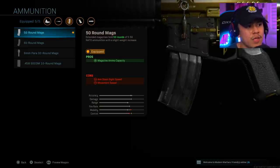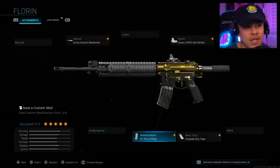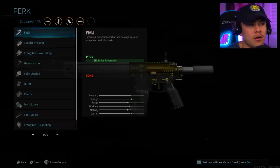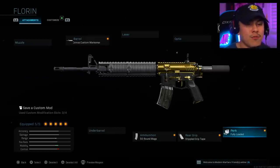Lastly we've got the 50 round magazine. I definitely feel a weight increase when I have the 60 round mags, that's why I chose the 50 round mags — 50 rounds is sufficient enough. Also, if you don't want an optic on there at all, you can remove it and replace it with Fully Loaded, because we're playing aggressive and encountering multiple enemies, so running out of ammo is the last thing you want.